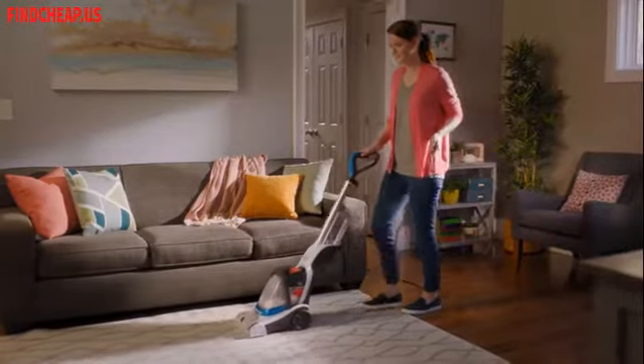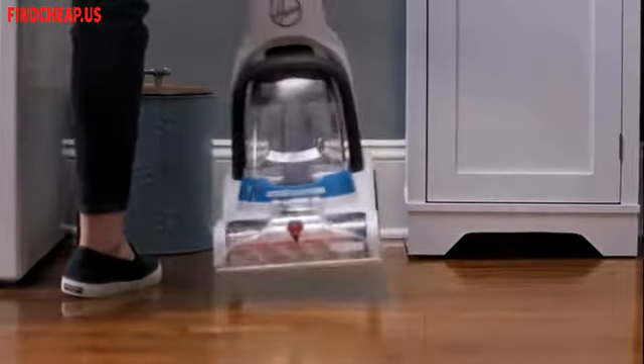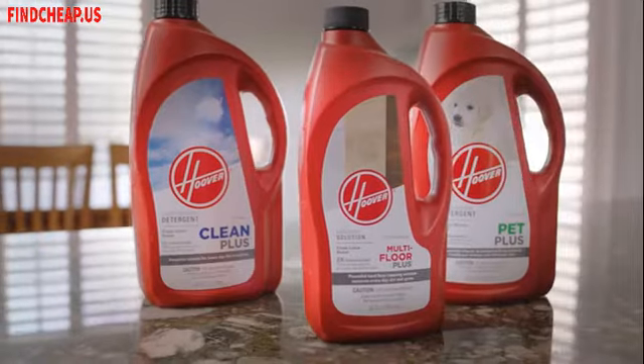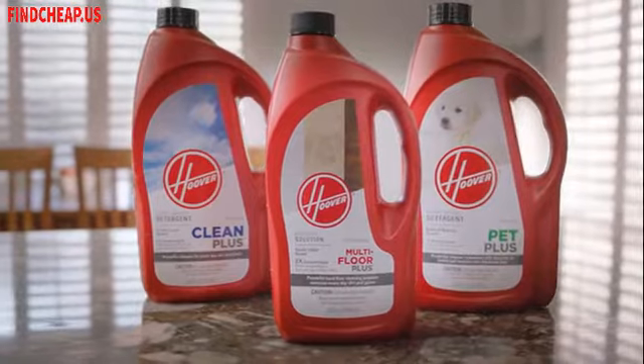Power Dash is super lightweight and compact, so whether you're tackling spills, accidents, or just giving your home a refresh, it's no big deal. With the Hoover Power Dash carpet cleaner, get impressive results only from Hoover, plus our lineup of powerful solutions at your favorite retailer.